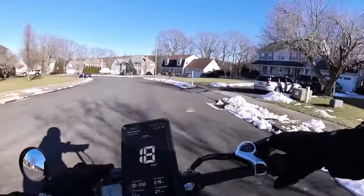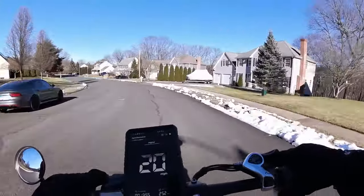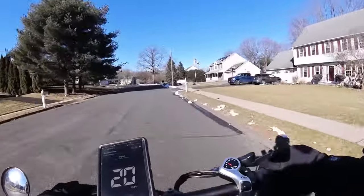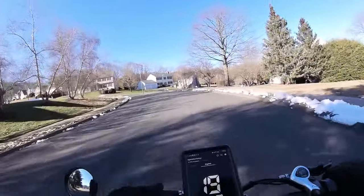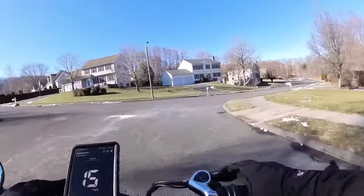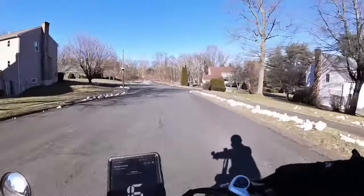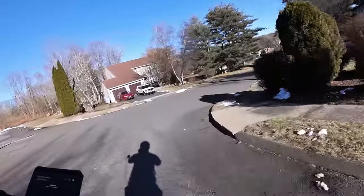When KBO was sending me this bike, they asked if I wanted black or white. At first I wanted to go with black — simple, clean, minimalist. But then I saw a reviewer mention the white color is almost like a pearl white. I went with white and they were right — it is a nice looking color. If you are into the aesthetics of your e-bikes, you will enjoy that.